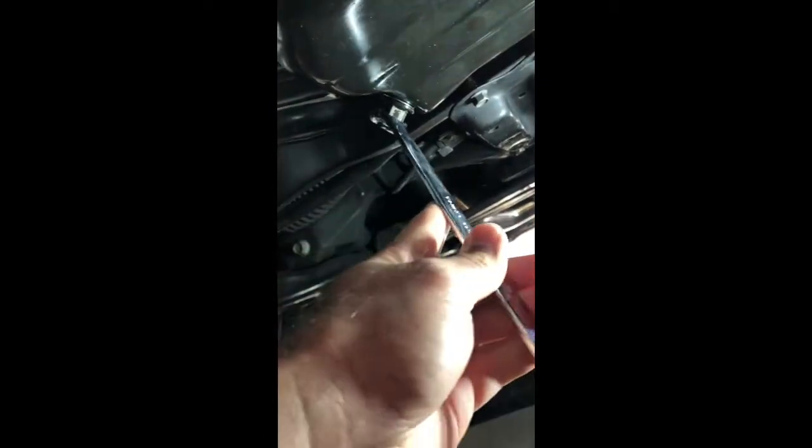We're going to take our 17 millimeter and go ahead and pull this guy. I already loosened it, so just in case anybody was curious, it was not that loose. We're going to get our drain pan set up and hopefully we don't spill oil everywhere. This oil is going to be hot so you've got to be careful. There we go — there's a little mess right there.